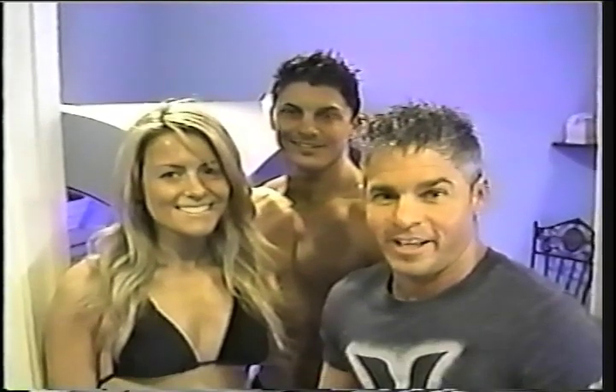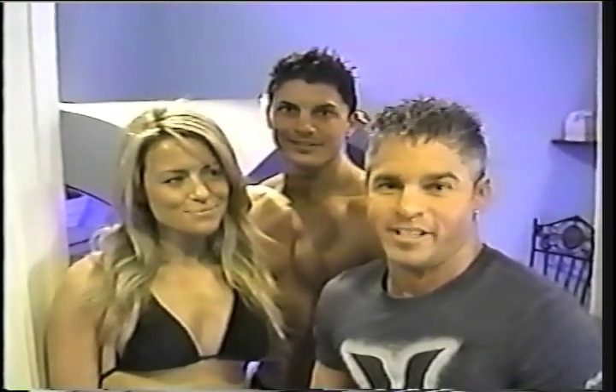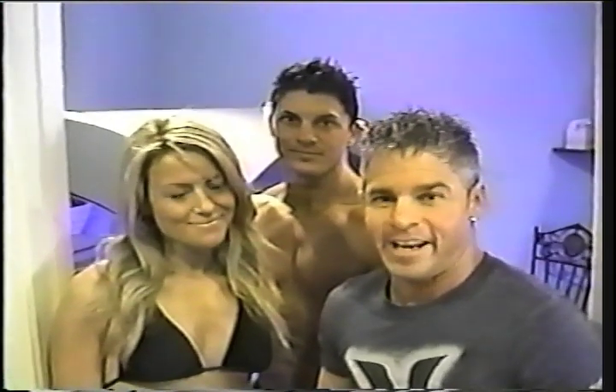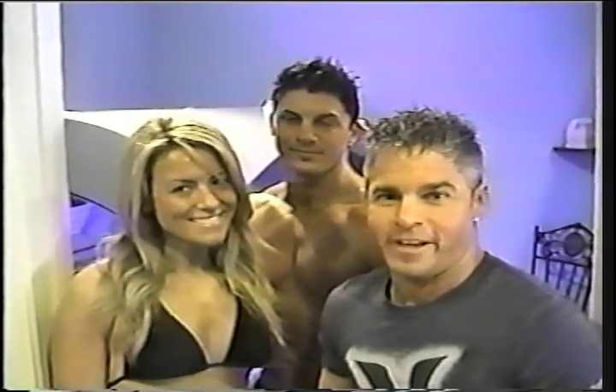My name's Gary alongside Andrea and Michael. We want to say thanks for stopping by Solar FX today. Come see us for all your tanning needs — come experience tanning luxury at its best. Stop by Solar FX soon.